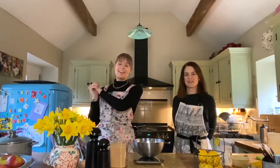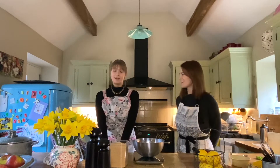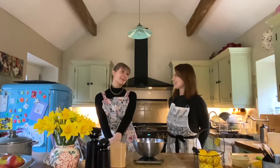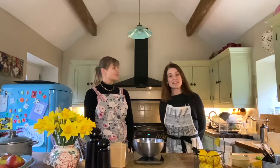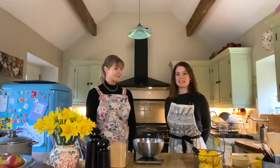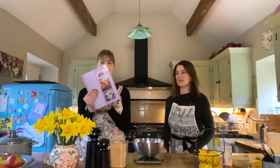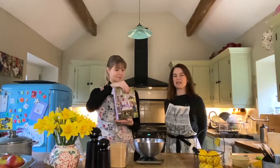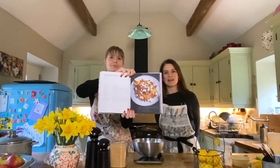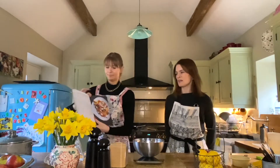Hello everybody, welcome back to the Meze YouTube. Don't forget to subscribe and like this video if you are interested in the title. I cannot cook, but somebody who can cook is Natalie. So go ahead and introduce yourself. Hi, I'm Natalie Gerrelli. I'm one of the Meze authors. I've written The Food We Love, which is this book here. Home-cooked nourishing food for family life. I'm going to teach Lizzie how to cook this spiced couscous and roasted vegetable dish, which is absolutely beautiful.